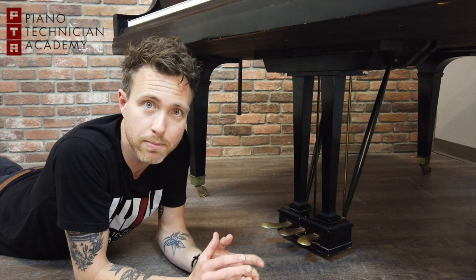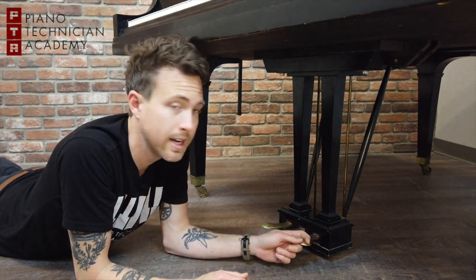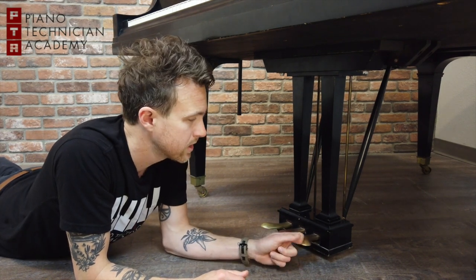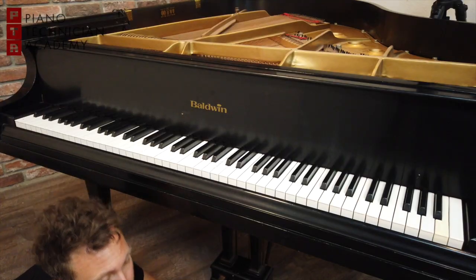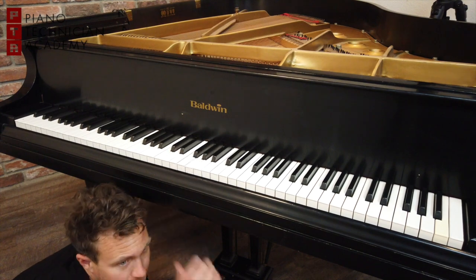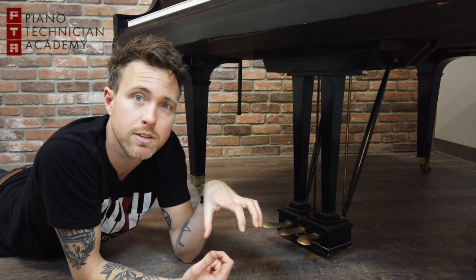The pedals on an upright piano and the pedals on a grand piano can do different things. On both a grand piano and an upright piano, the sustain pedal is always on your right-hand side. When you press this pedal down, it lifts all of the dampers on the piano, so all of the strings are ringing and you can play chords. When you release the pedal, the dampers drop and terminate the sound coming from the strings.